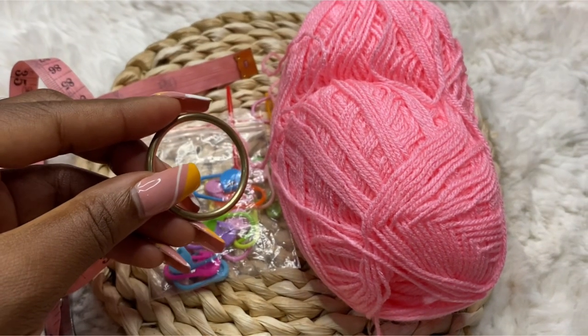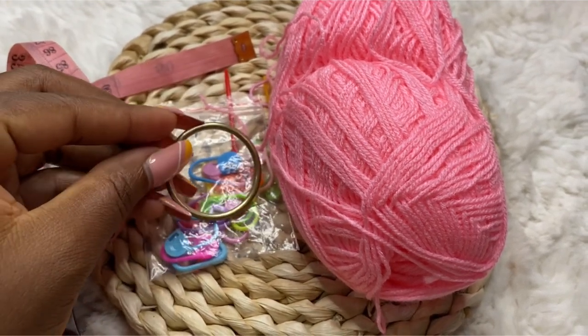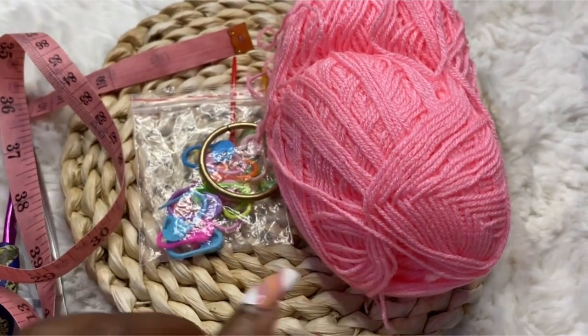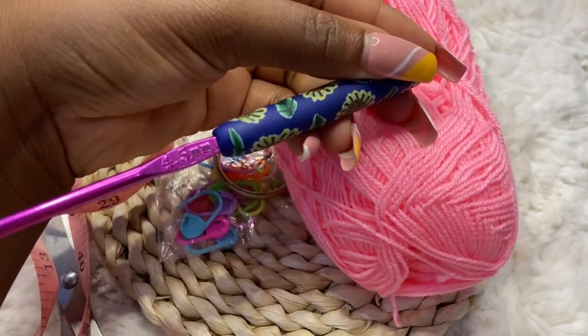You will need a metal ring, three balls of 40-gram acrylic yarn, a stitch marker, a tape measure, and also a 4.5 millimeter hook.